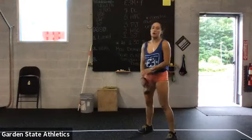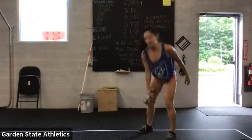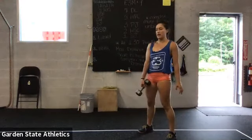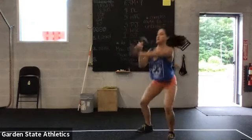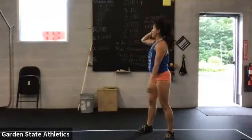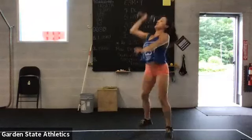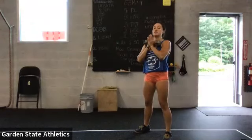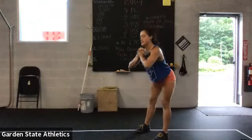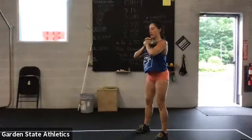First movement is hang squat clean. Make sure you go ahead and deadlift that dumbbell, then squat clean it. After that, push jerk — from here, dip, jump and drop. For the good morning, you're going to keep the dumbbell right in your chest, set your hips back, slight bend in the knee.